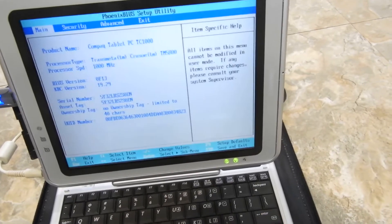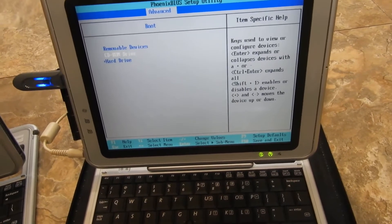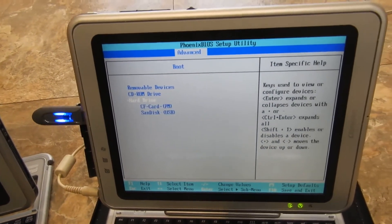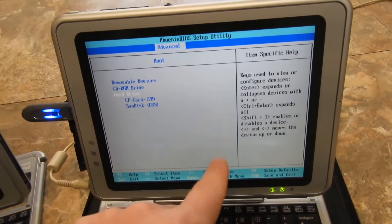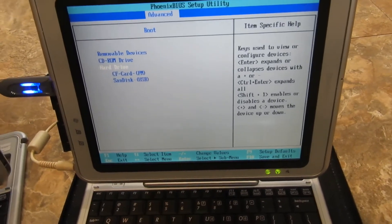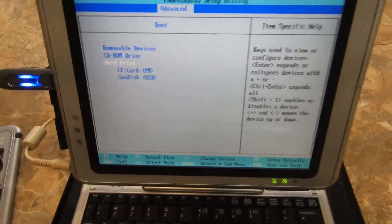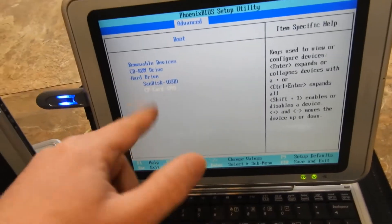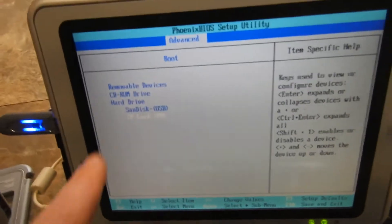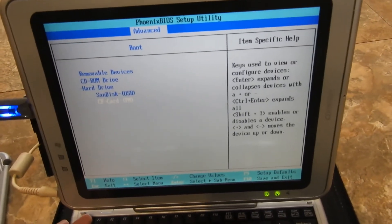Launch System Setup and go to Boot. Here you are going to see the hard drive. Click Enter — CF card is the card inside the tablet, and here you can see the USB. If you want the USB to start first, just move it up, or move the CF card or hard drive down, and that's going to make it start from USB.